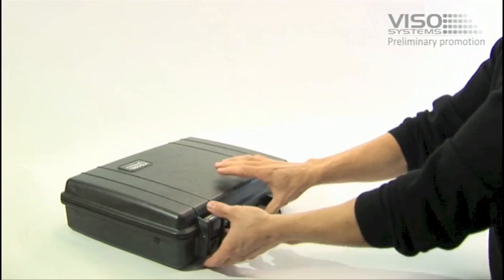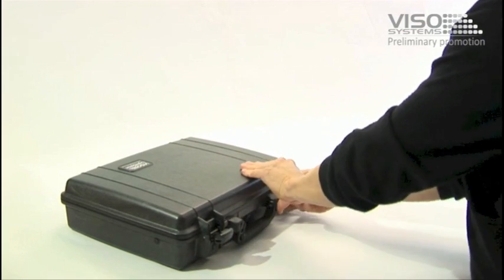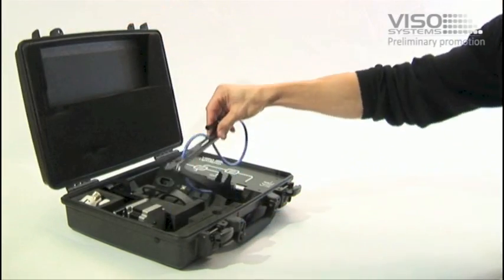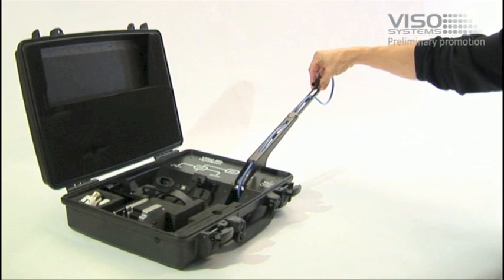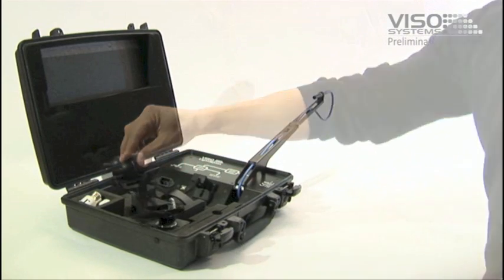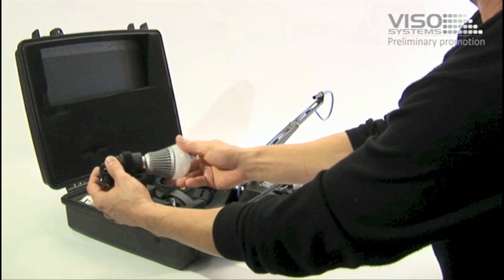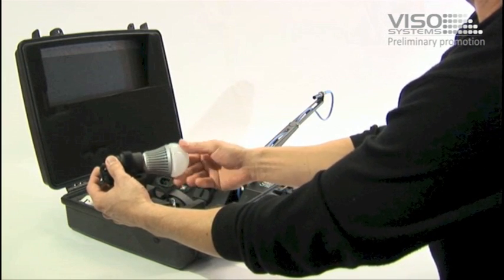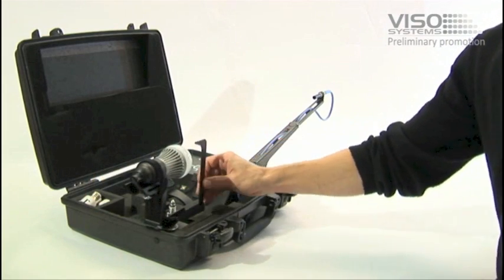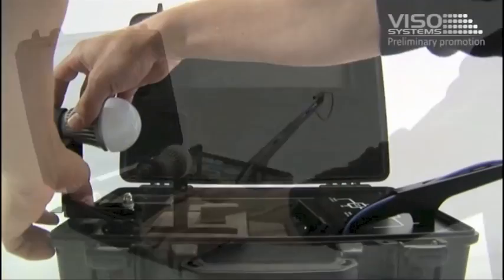This is how to use the Light Spion. Simply unfold the system. Then place the light source to be measured in the lamp holder. Use the alignment tool to quickly set the height and the center of rotation.